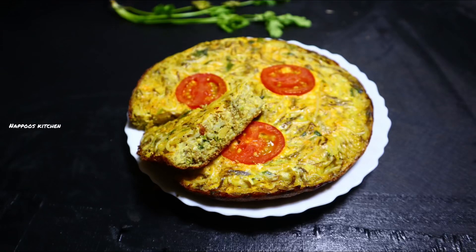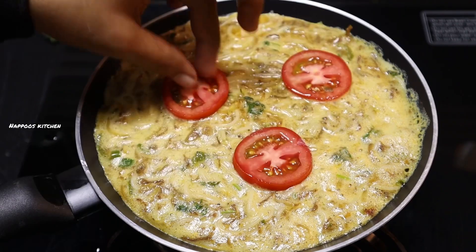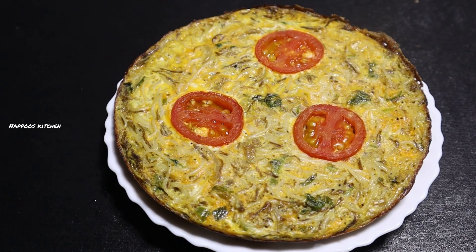Hello, welcome back to my channel. Today I am going to make a recipe for a variety of snacks. I am going to make a recipe for a bowl.